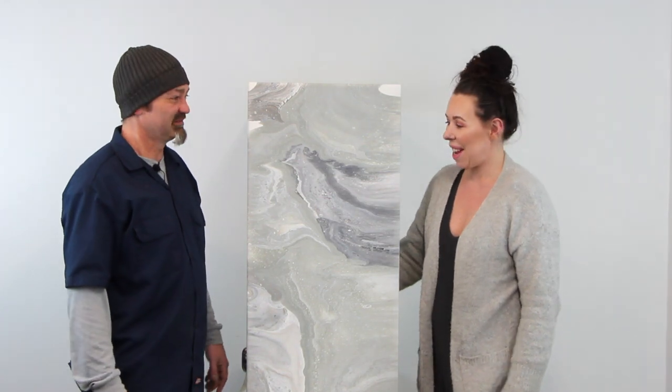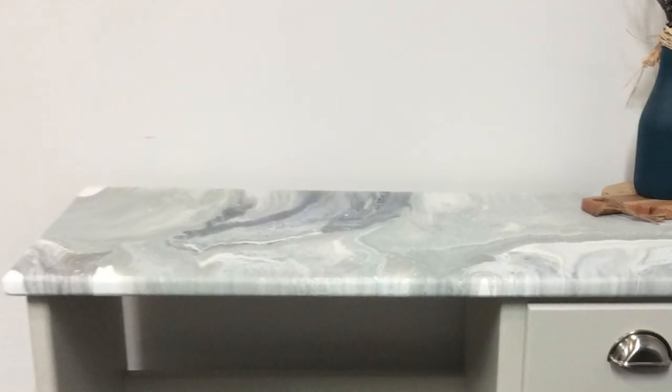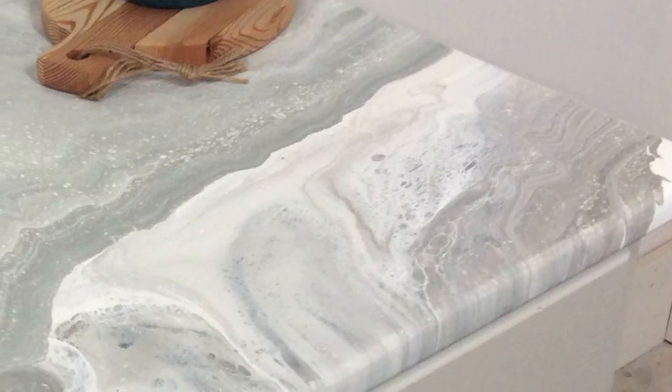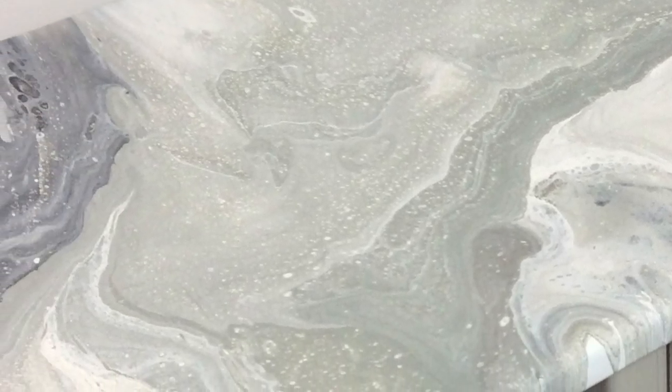We've come to the end of this video. I'm so happy with how it came out — this was my first time doing a dirty pour on a large project like this. For you at home, if you're thinking about doing a piece of furniture, I recommend tabletops. If the table is badly damaged, this is a great way to disguise imperfections. It would look great on a coffee table, end tables, even a countertop.